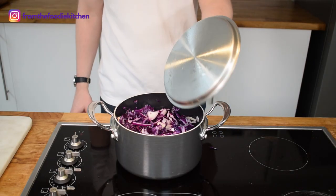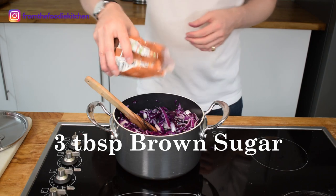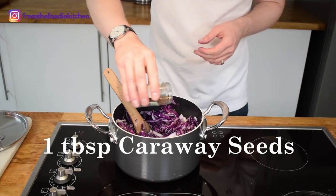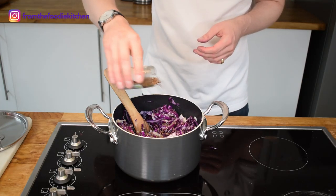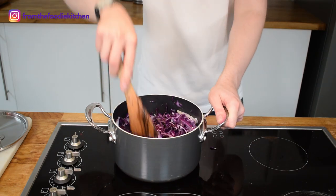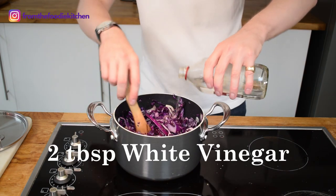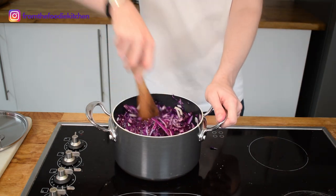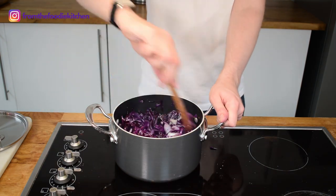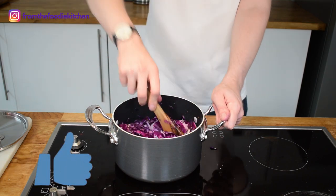In my large pot I've placed all of the cabbage and the white onion. I'm going to add a few tablespoons of brown sugar, one tablespoon of caraway seeds, a pinch of salt, and two tablespoons of white vinegar. Give that a really good stir and then put on the lid. This is on a low to medium heat — I'm going to braise this gently. By the way, if you're enjoying my video it would be amazing if you could hit that like button — it really helps promote my content on YouTube.